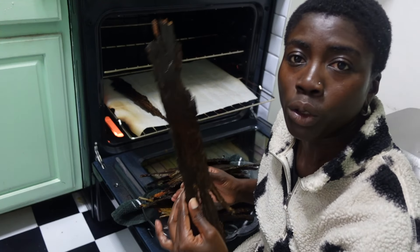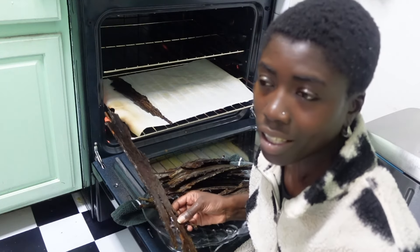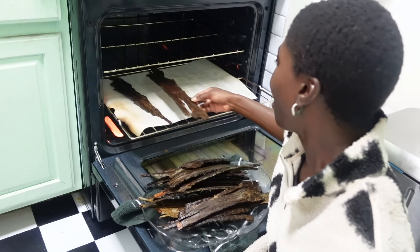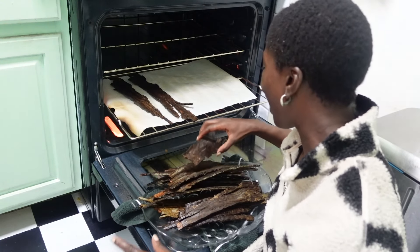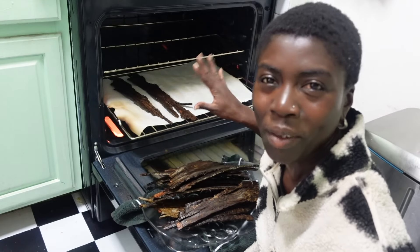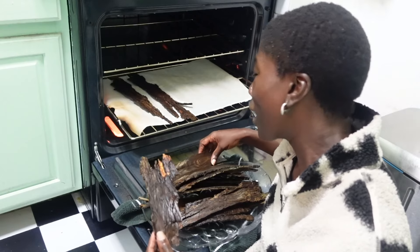My mentor makes this all the time. So I literally just called her and asked her how to do it. Why is this giving me jerky vibes? It's giving me jerky vibes. Making wood jerky.